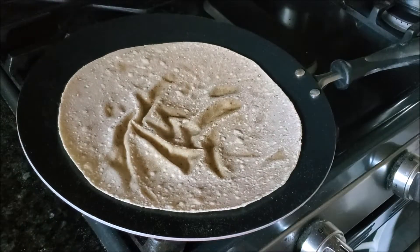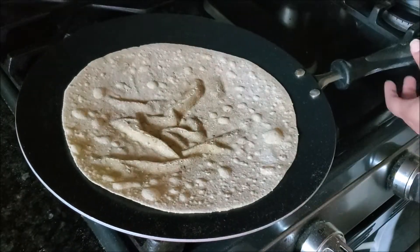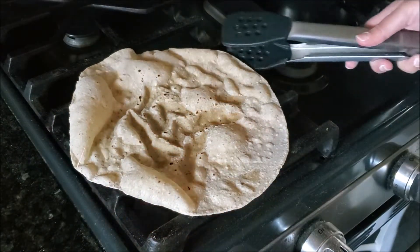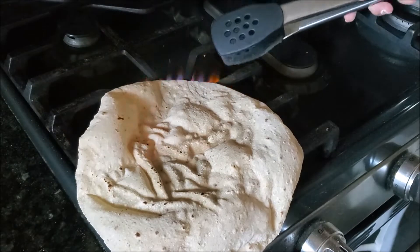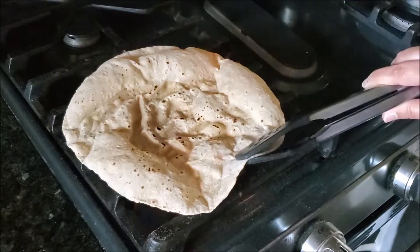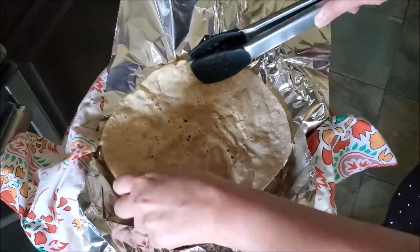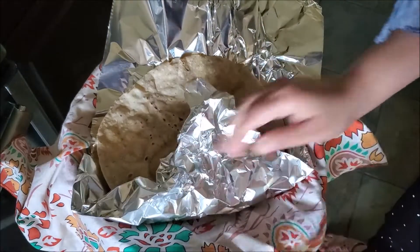I'll cook this roti on the direct flame — right on the stove. Transfer it onto the stove with the help of tongs, just flip it and let it cook from all the edges. Heat is the key at this point. When cooking on the griddle, it should be on medium to high heat, and the same for the stove — it should not be very high or it will burn your roti, but it should be hot, otherwise the roti will turn hard.